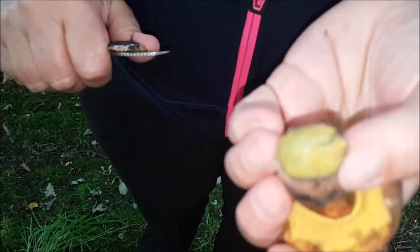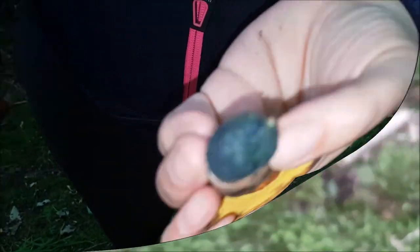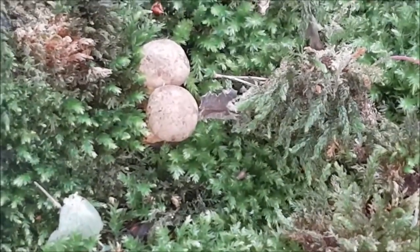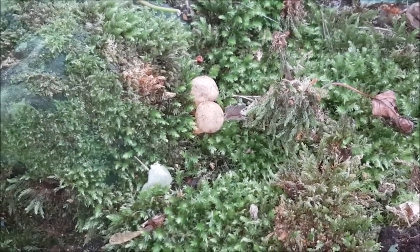Just chop the bottom off, ready? That's cool, look how changed that does. So what's that then? The light's not very good. We've got two more there but we're not touching them, let them grow. Keep hunting.